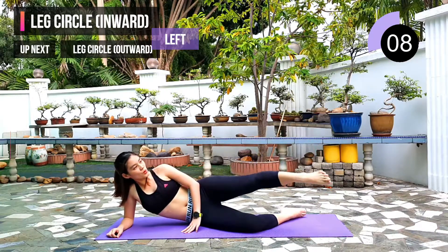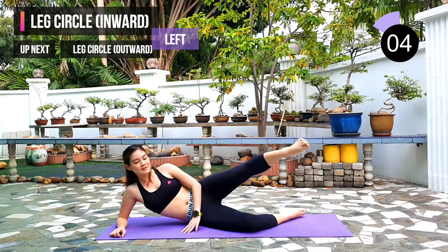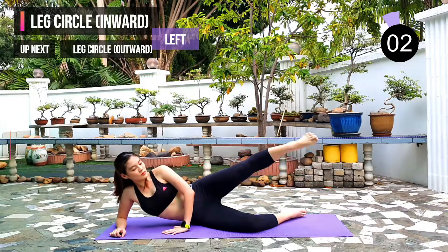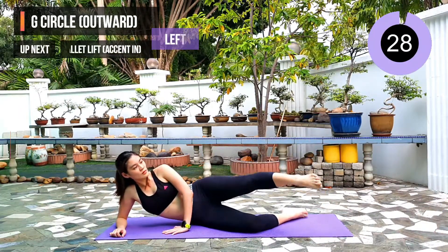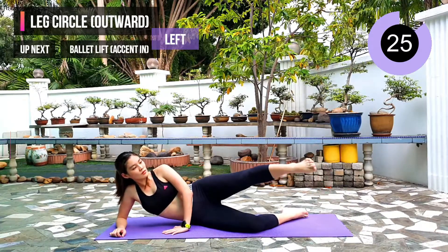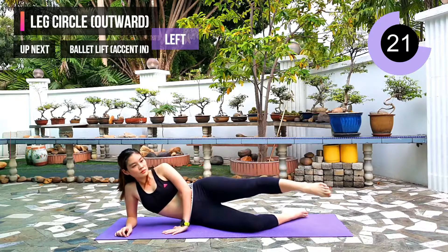10 seconds left. Next exercise: we're gonna draw outward. Remember to keep pointing your toes so you can fully work on your whole thigh.